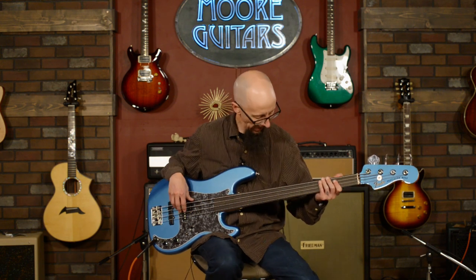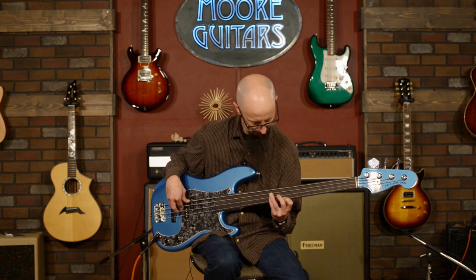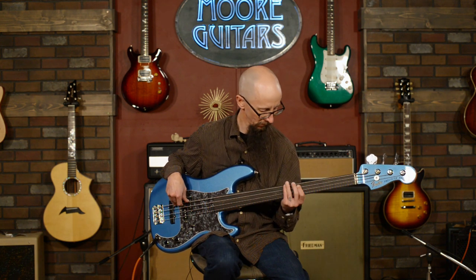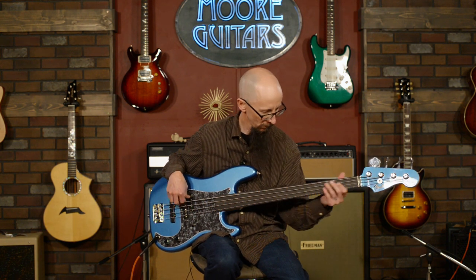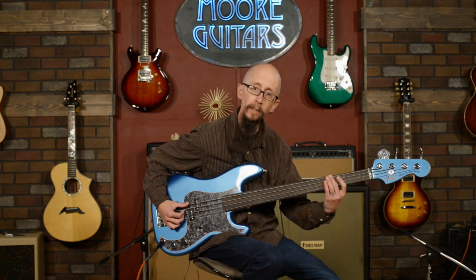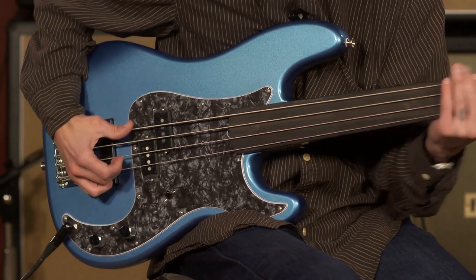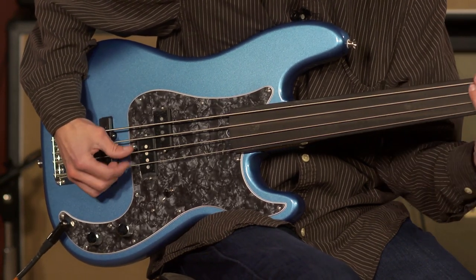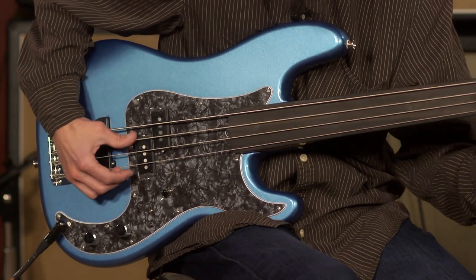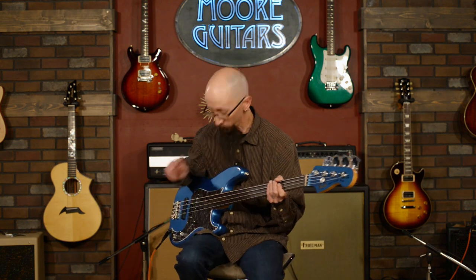Then the tone control all the way back. You can almost get upright sounds if you use a palm muting technique and use your thumb to play. That is a really, really thick sound — I really dig it.